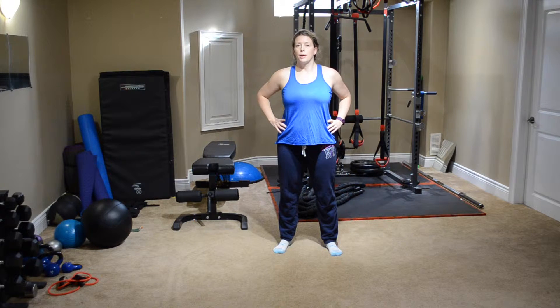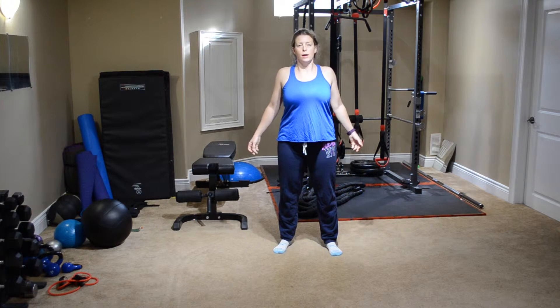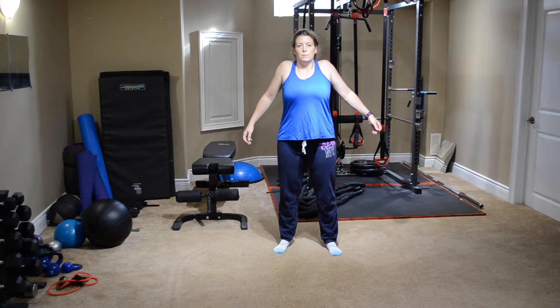Slowly bringing it back up. We're going to squeeze the shoulders up and pull it back and down — squeeze and pull it back and down.